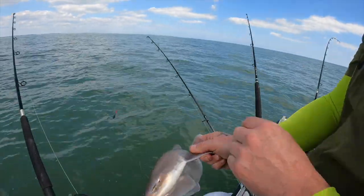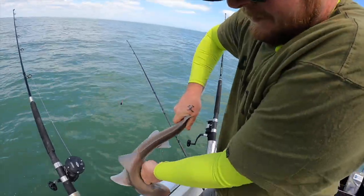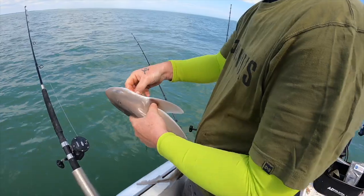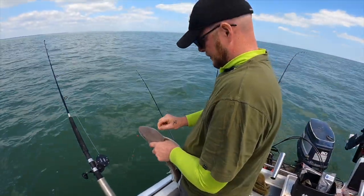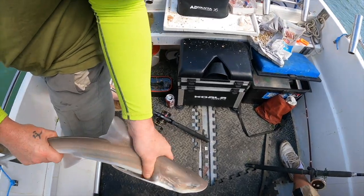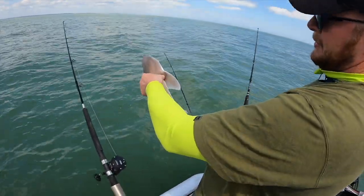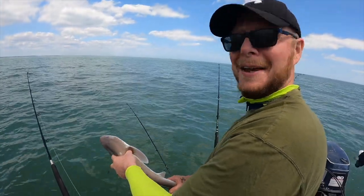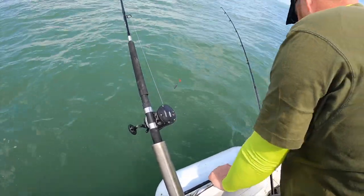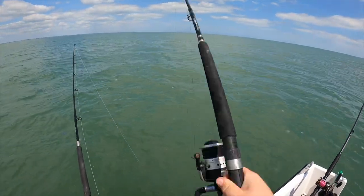There we go, nice one. I think that's what they call — is that a starry? It's got spots all over it. Yeah, that's a starry. They are — usually star shapes though. Nice. Well, that's actually a PB for me. Is it? Nice one, happy days — caught on Real Therapy, on ragworm. Everything that everyone says they don't catch it on. Exactly.